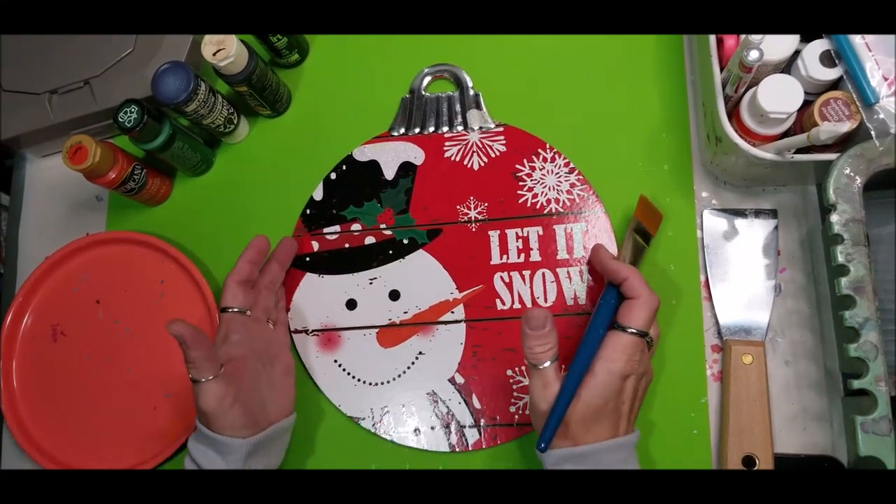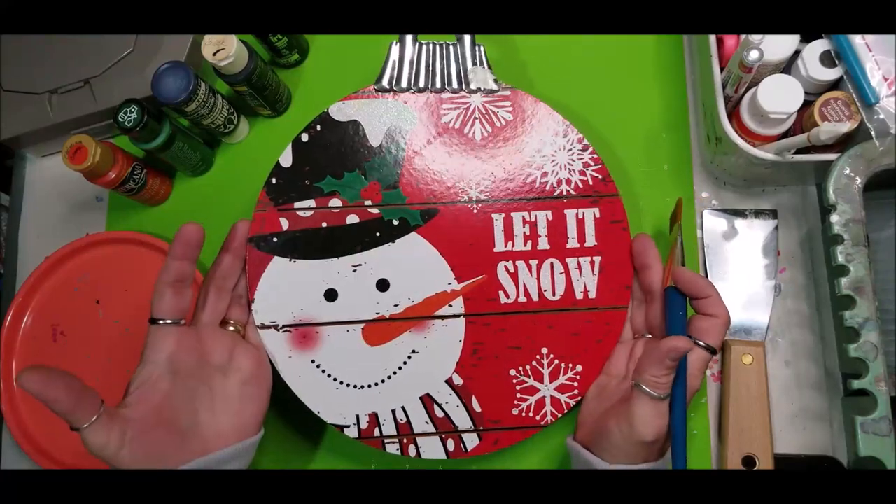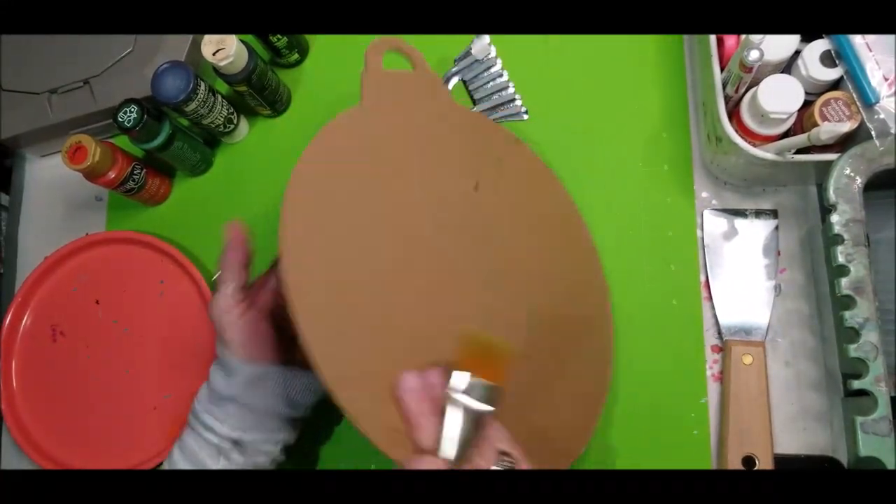Let's paint a primitive snowman. Happiness is making friends. I'm going to use this Dollar Tree ornament sign and we're going to use the back side of it.